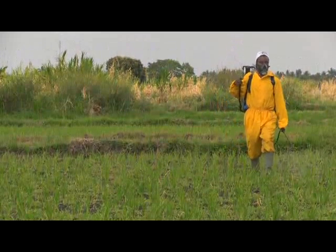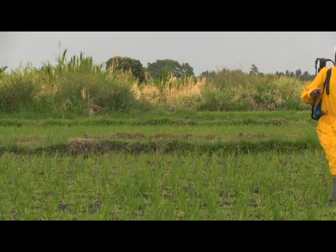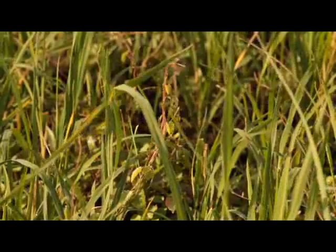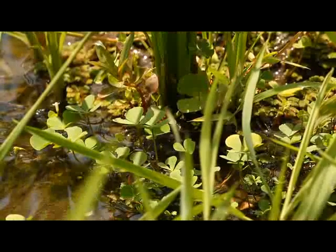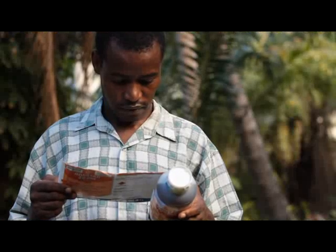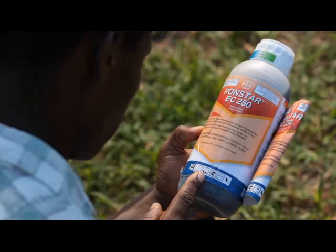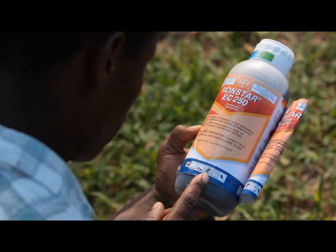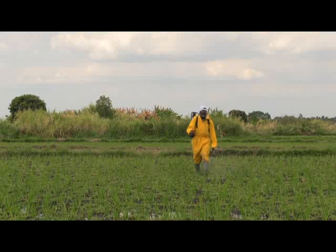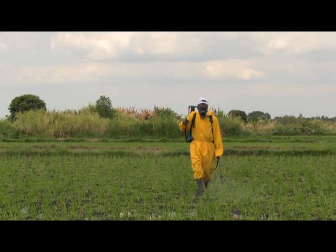You should use the right product, at the right concentration, at the right application rate, with the right equipment at the right time, and at the right spraying height. A general rule is that you should first assess the types of weeds growing in your field to find the right type of product to control them. Secondly, you must always carefully read and follow the instructions printed on the label of the product before using any product. Ask the agriculture extension officer, your neighbor, or a relative to read the label for you if you have difficulties with it. In this video, we will provide some guidelines for the efficient and safe use of herbicides, following these seven points.